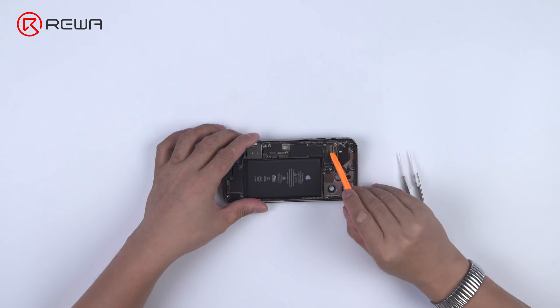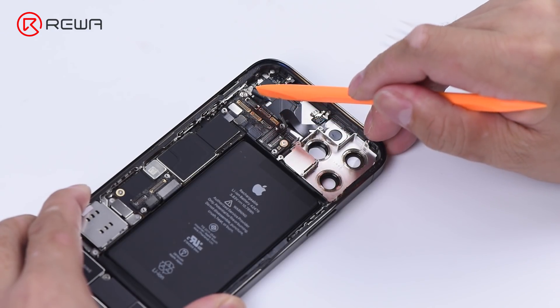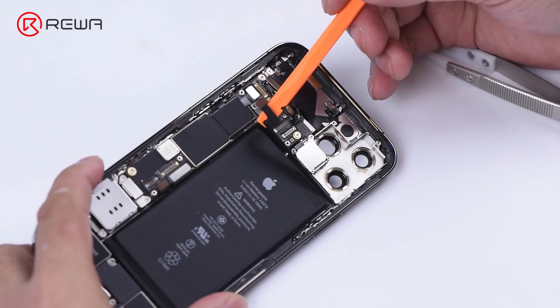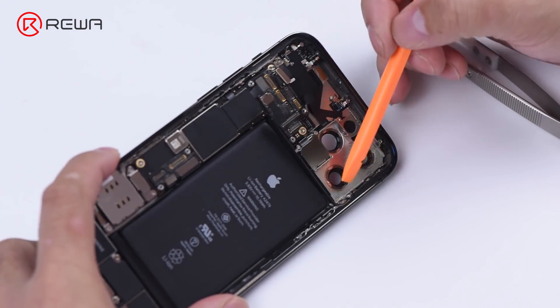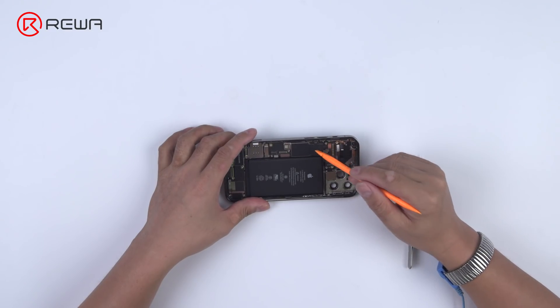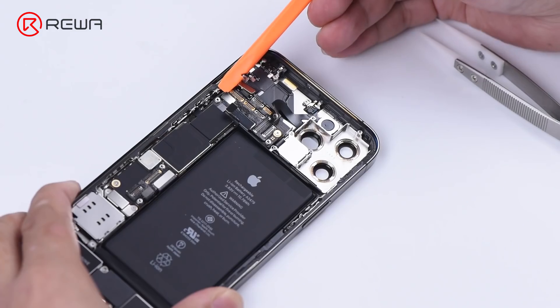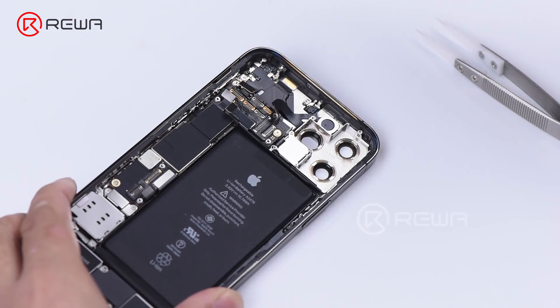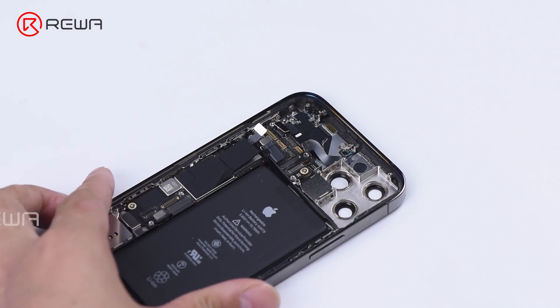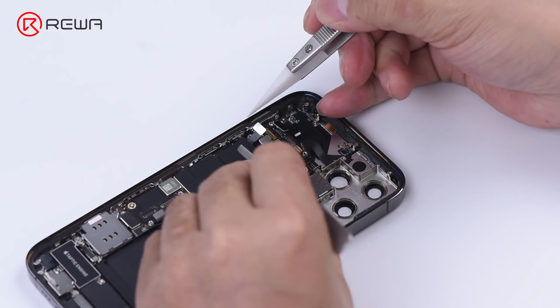Pry up the upper antenna flex cable. This flex cable integrates the wireless charging coil, power button, volume button, and mute button. The flex cable is glued by the motherboard sticker, so to remove the flex cable we need to tear up the sticker.